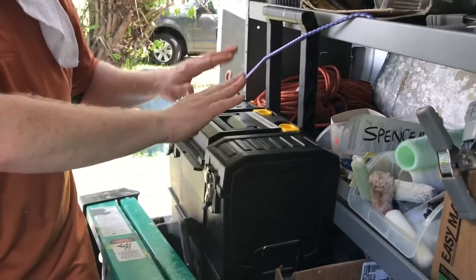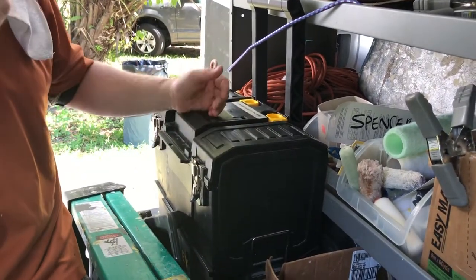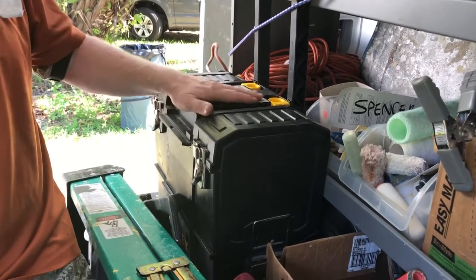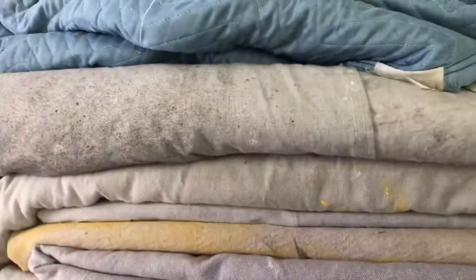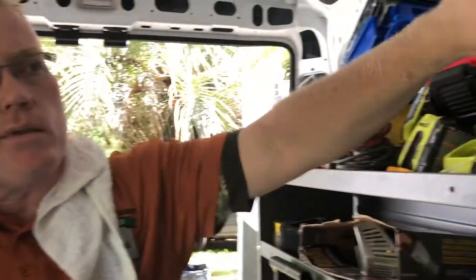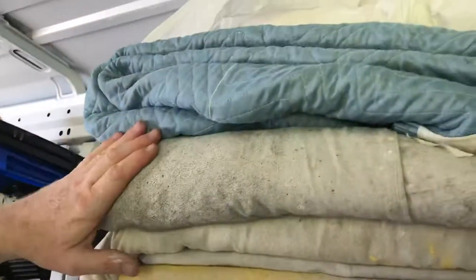I have paint gear in here - rollers, brushes, tape - because I also do painting. You want to have clean drop cloths on all of your jobs, particularly commercial projects where electricians, ceiling guys, and floor guys are all working. They make a mess and your wallpaper gets grit on it. Put drop cloths against the wall and on the floor to avoid collecting dirt.